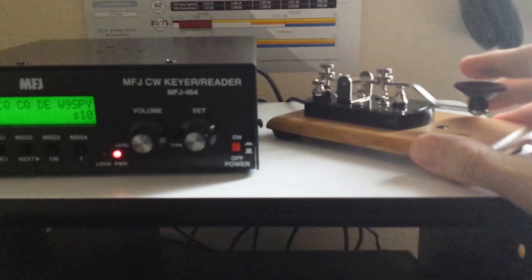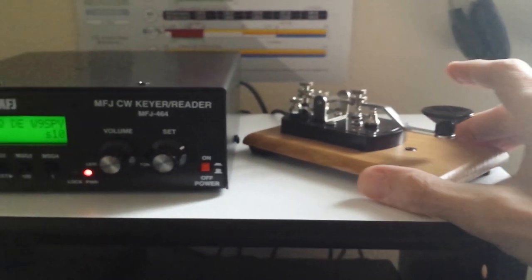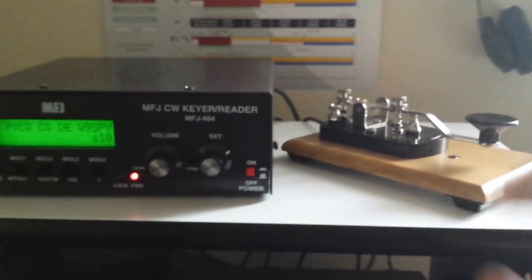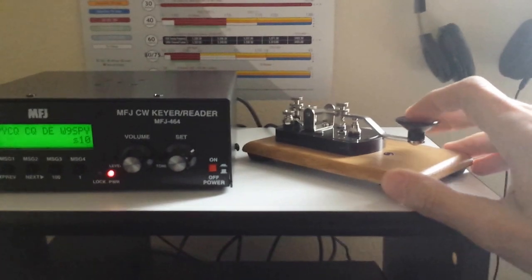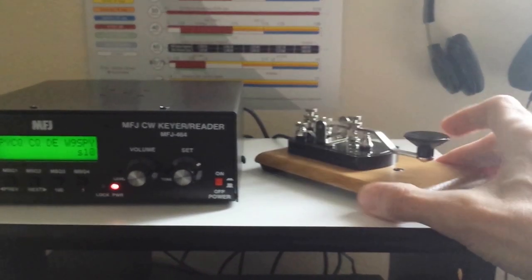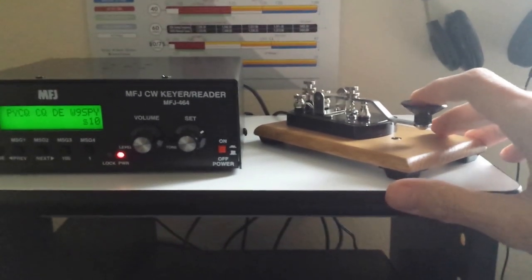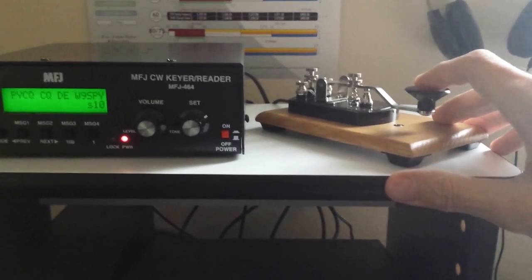This came a couple of days ago — this is my new straight key. I've already hooked this into the ICOM and just tested it out — it works great. It's got a pretty decent action, not bad for 25 bucks, and it's very stable.